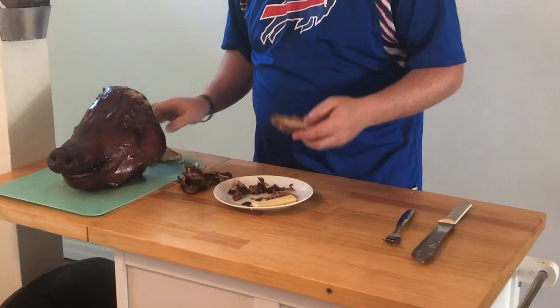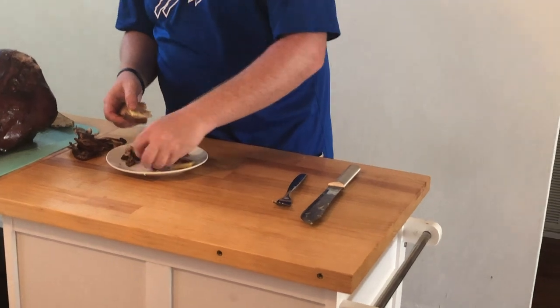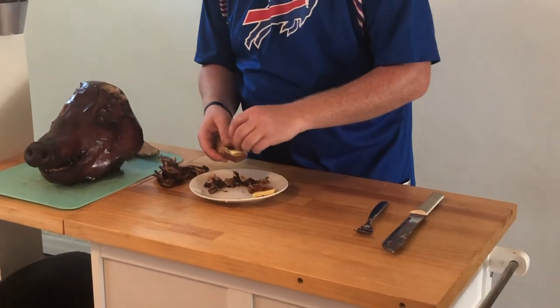Now this is a little snack. I just got a piece of toast, some gooey cheese, and a little bit of cracklings right on top from your pig ear.